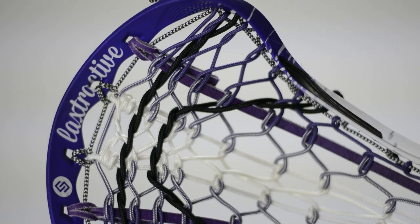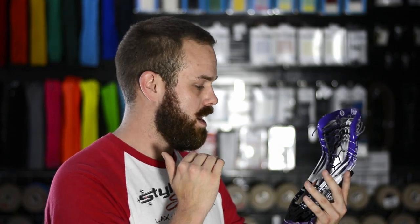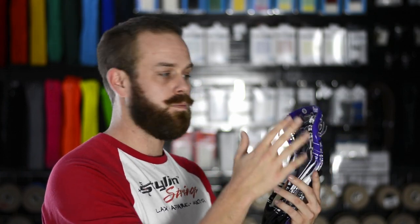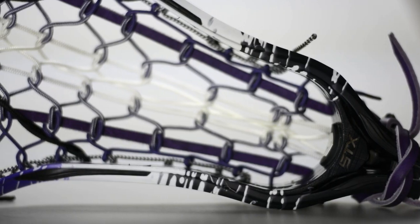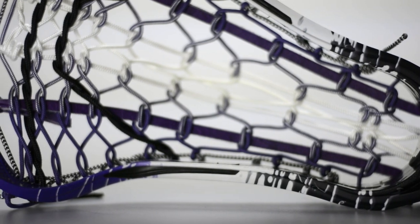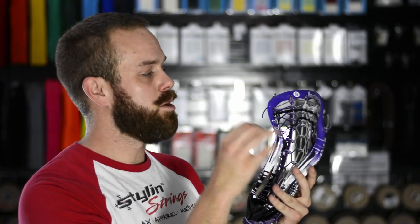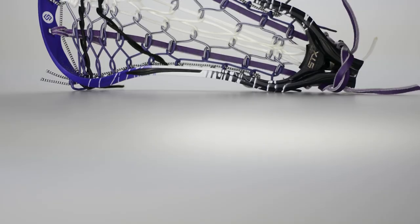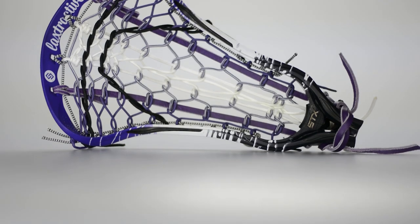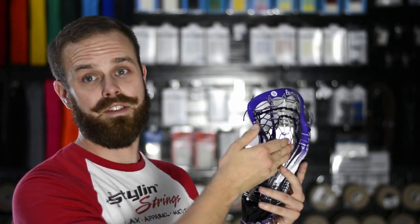Coming in first is actually the namesake head. It says Laxtractive up at the top in the font from Instagram, and it is a black to white to purple fade. Robin went ahead and strung it with the same color scheme. There's a blue and white boot lace cross lace in the center, which is really cool. You have the purple leathers on the outside and a cross stitch center channel, which is going to be really soft. She puts the nylons on the inside and the leathers on the outside so that the ball channels to the center.